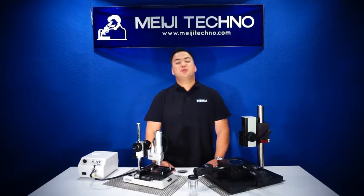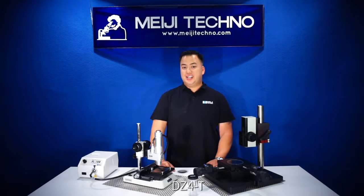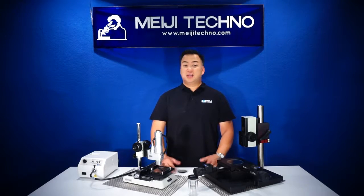Ohayou gozaimasu! Welcome to Meiji Techno. Today we'll be discussing our new DZ4T zoom stereo microscope, our highest zoom magnification system currently in our line.